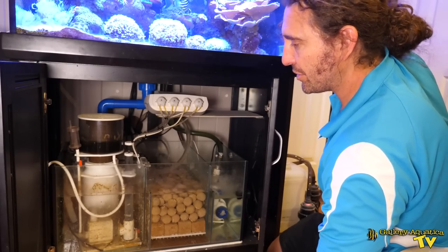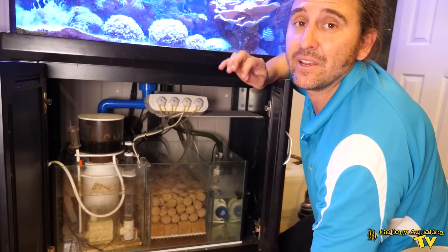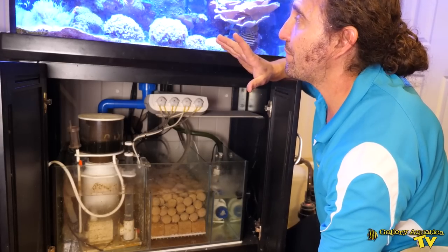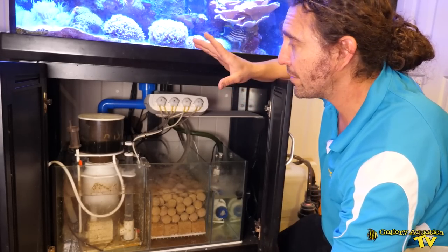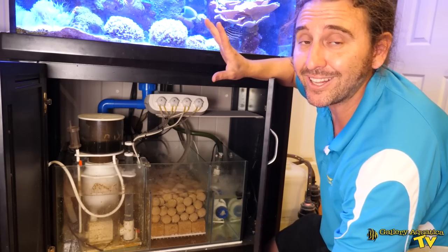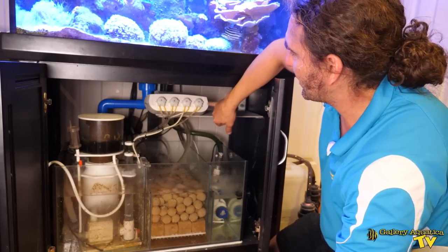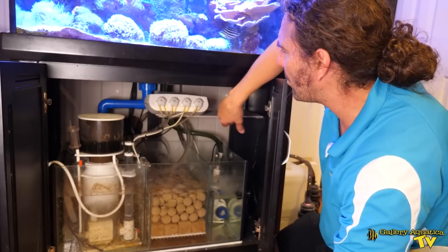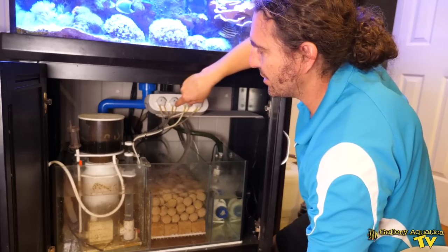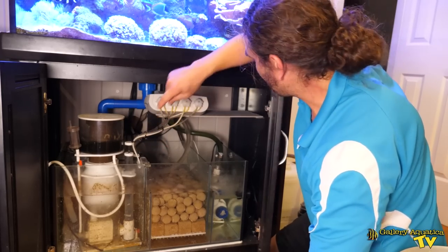Behind the tank we've got the chiller as well as the dosing vessels. This tank is running Triton, and based on the photos that I've seen of this tank over the last few months, the Triton has made the biggest difference to the colour and the growth of these corals. It's a Kamoer X4 running this Triton, feeding the supplements into this section here.